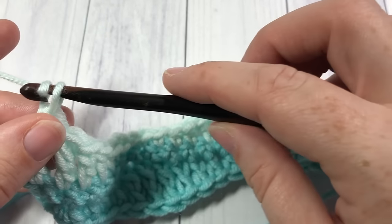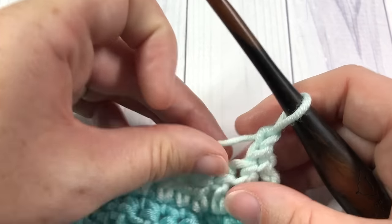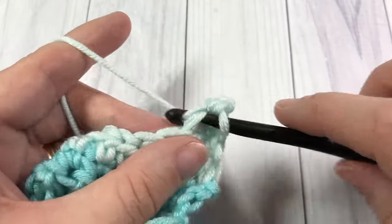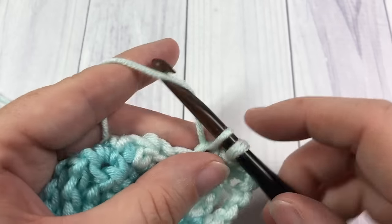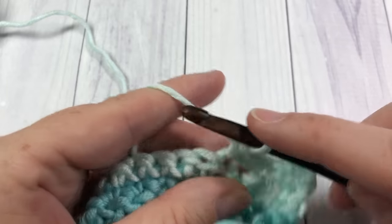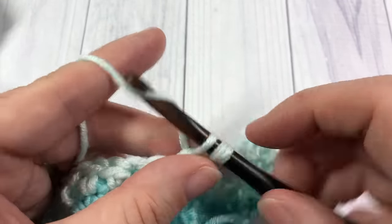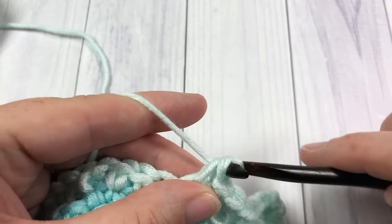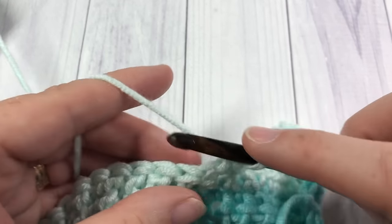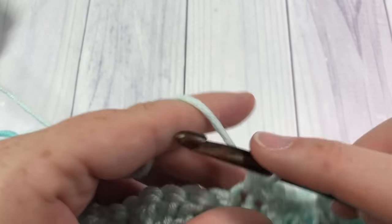For row four, you're going to chain one and turn your work. As before, you're now simply going to work a single crochet stitch into each stitch all the way across, until you come to that final stitch where, if you are going to change color, you will need to pick up your color A again. Work your single crochet across and meet me back here and I will show you how I pick up that color A that I left attached.